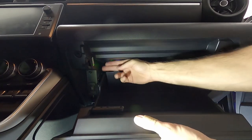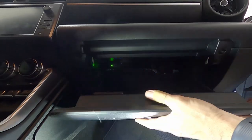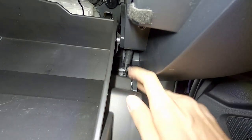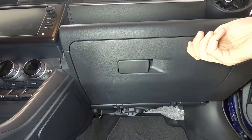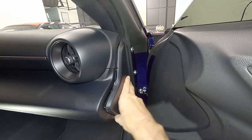Reinstall the glove box — it snaps back into place in reverse order. Don't forget to reattach the damper to the arm; just pull it down and pop it back into place with your fingers. Close up the glove box, and don't forget to put the side panel back onto the dash as well.